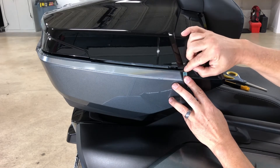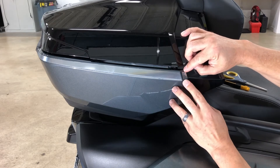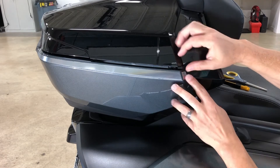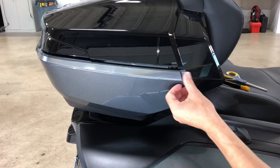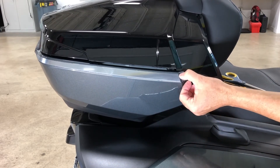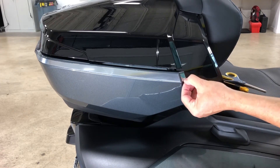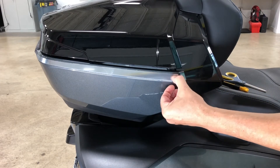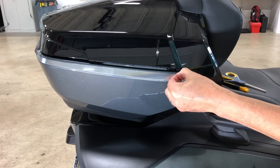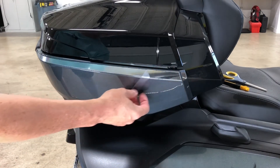You want to align it similar to the top and bottom of the actual bar. Have it aligned and square, and just go ahead and push it in place. Then to really see what it looks like, we have to peel off the clear mylar, and that's going to expose that nice chrome surface.